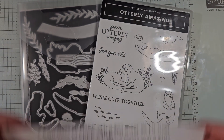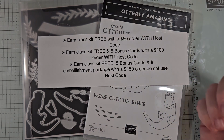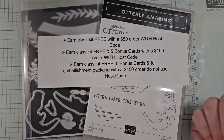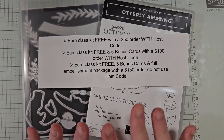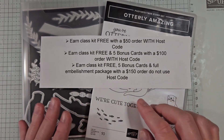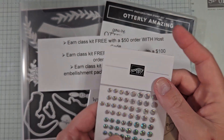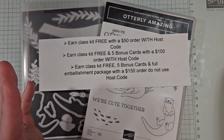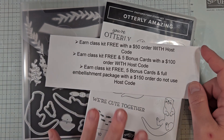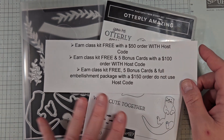Now if you want to earn the class to go for free, all you need to do is place an order in my online store. All orders over $50 or more using the host code that is in the video description or on my blog will earn the class to go completely free. If your order is over $150, do not use that host code — I'm still going to see that order and you will get the class to go for free, plus an entire package of the pearls in your kit. You will need the bundle and the dies to complete your projects, but you can purchase those in my online store when you make your purchase.